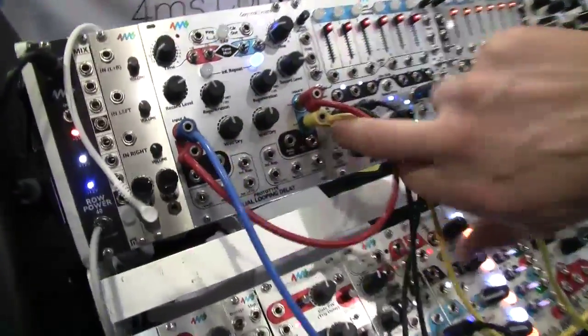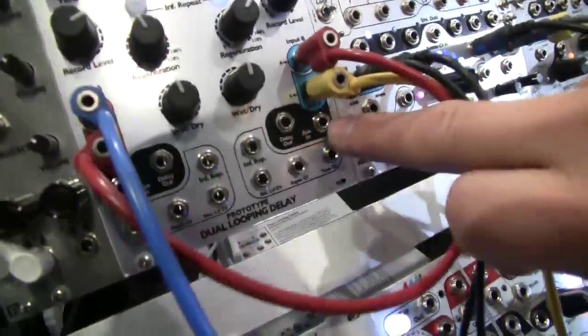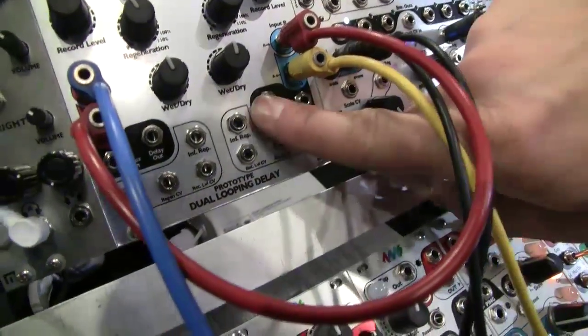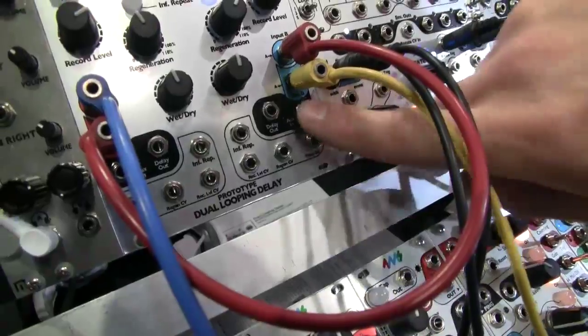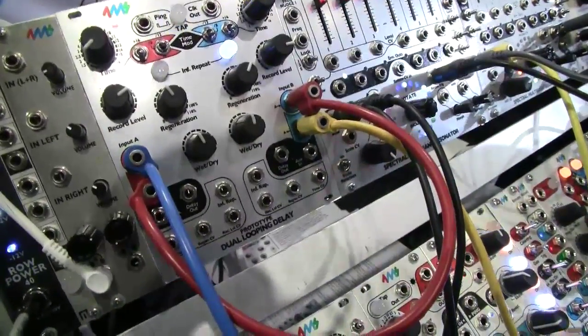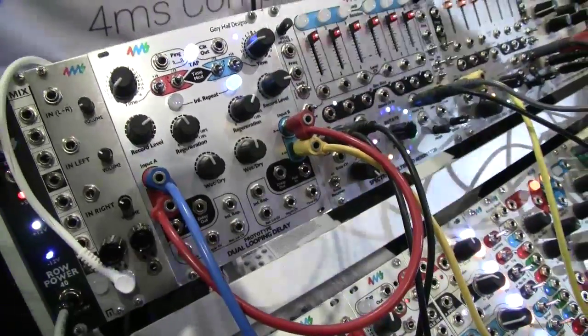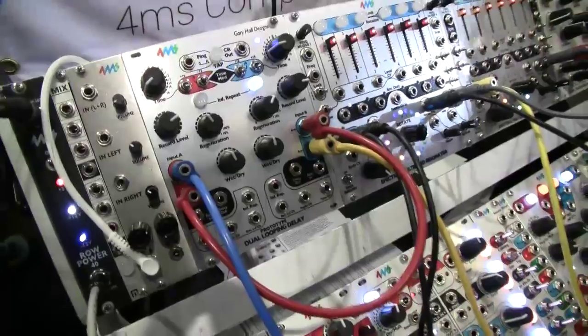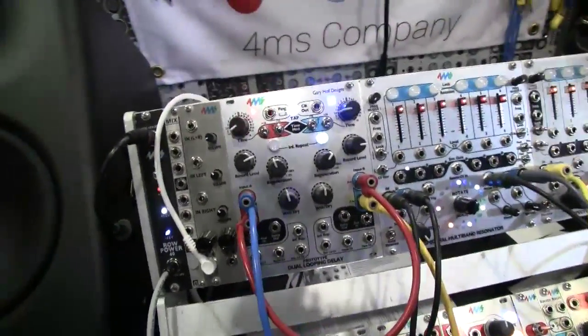We also have an effects loop — an aux delay out and aux in — which is in the regeneration path. So if I run this through a filter, say a low pass, and then the output of that filter back into here, every time the signal passes through the loop it will apply that filter. The echoes can be treated with a low pass, which sounds great, but you can do a lot of interesting things with this.